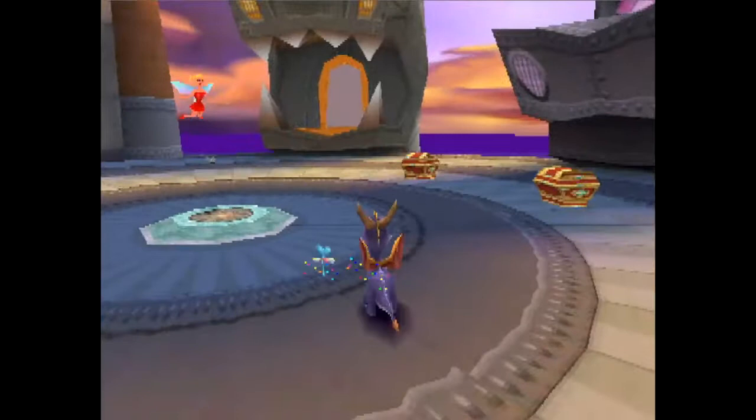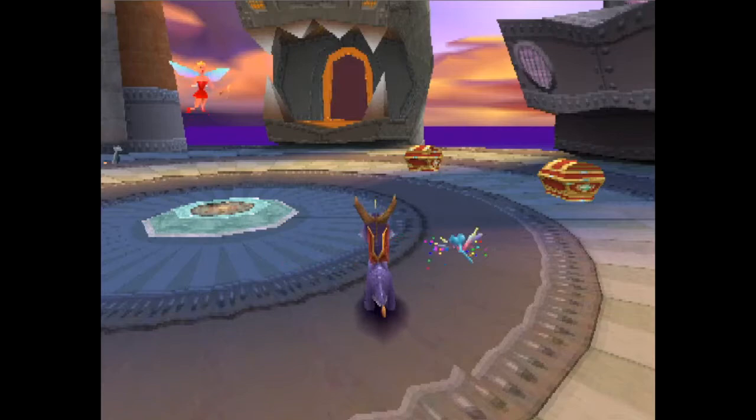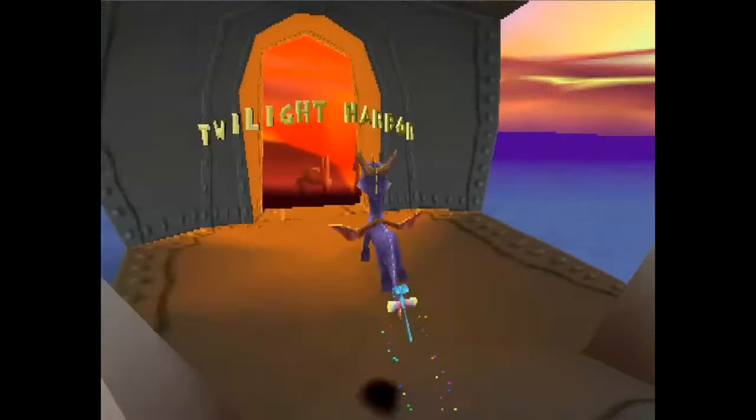We'll start with the guiding principles of the trick, and that's that Spyro's roll factors in momentum conservation, like a lot of other techniques in this game. So when I do a jump charge, you see Spyro slides on the floor like that. What we want to do is we want to roll out of that slide. And that roll is what is going to enable Spyro to get the massive height off of this tooth.